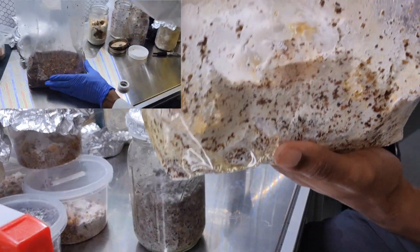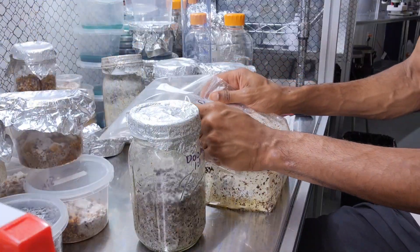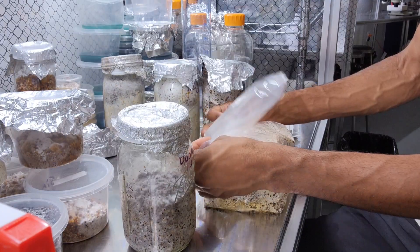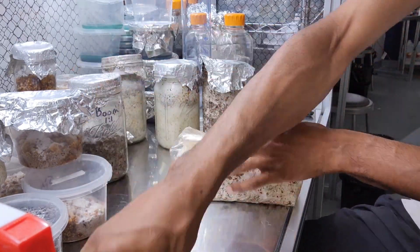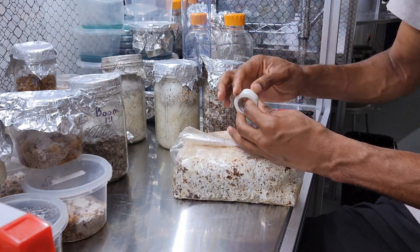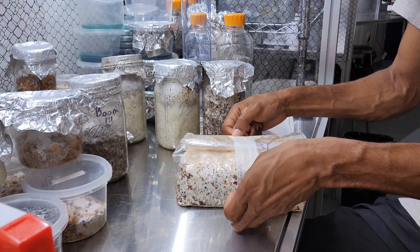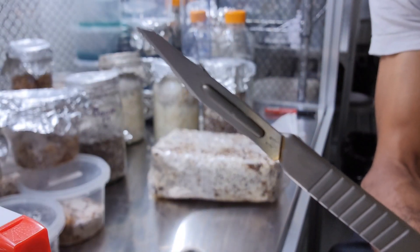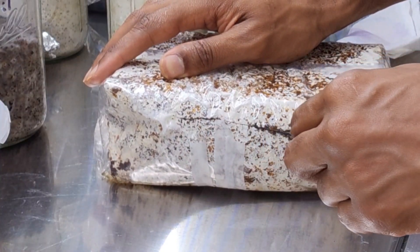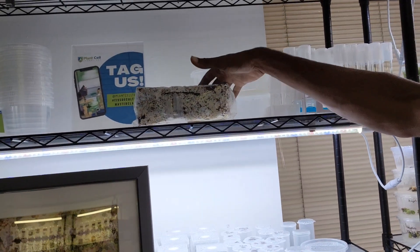First up is our Ganoderma senense that we made in the last video. It's very ready - compared to before it used to be all brown with the substrate and grain spawn, but now the mycelium have jumped off the grain and colonized all of the substrate. So I'm removing all the air from the bag, taping it down, flipping it over so the weight presses the air out, then taking a sterile knife to cut a slit through the bag to give it some fresh air.